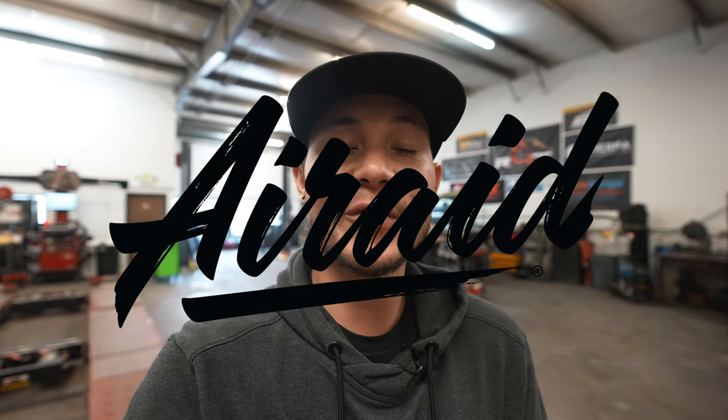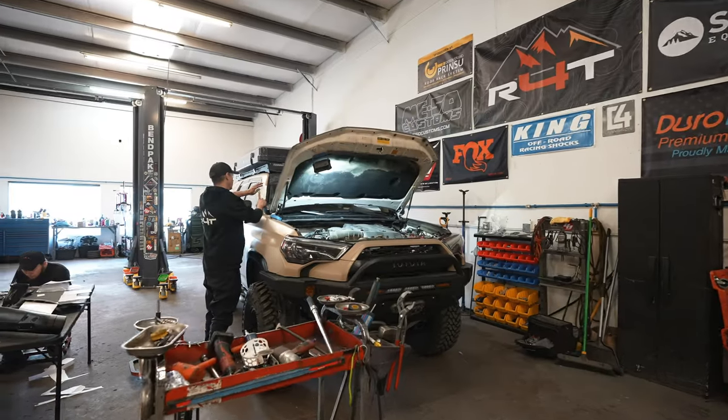What's up guys, welcome to the channel. Today we have a brand new part from Air Raid that we're going to be installing on our fifth gen 4Runner. We're going to show you guys the process of installing — we won't cover the entire process since it's a lot and their instructions are really good already. Let's go take a look at the new Air Raid snorkel and then we'll get going.